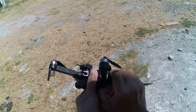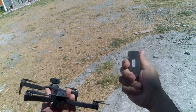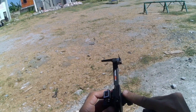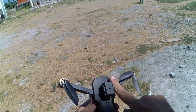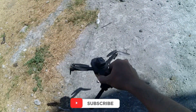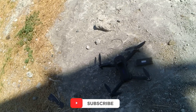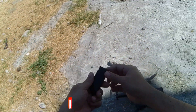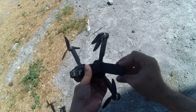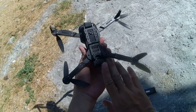Ang nabot lang ng flight time nasa 8 minutes. Yun lang guys yung aking review dito sa ating E88S. Iwan lang kayo ng comment about dito sa drone natin. Don't forget to hit yung ating subscribe button at click mo na rin yung notification bell para manotify ka sa mga iba pa nating unboxing reviews at tutorial tips. Thank you for watching, see you later guys, bye.